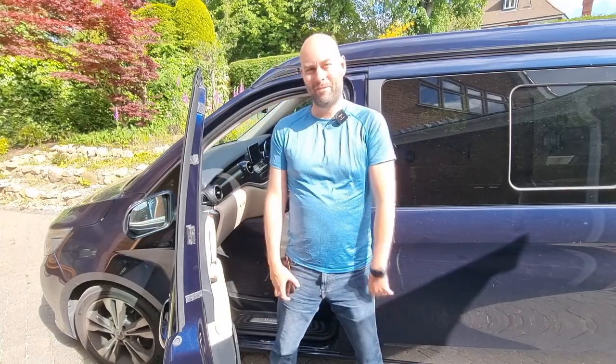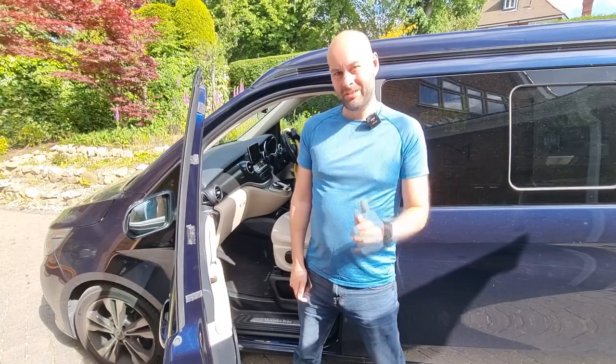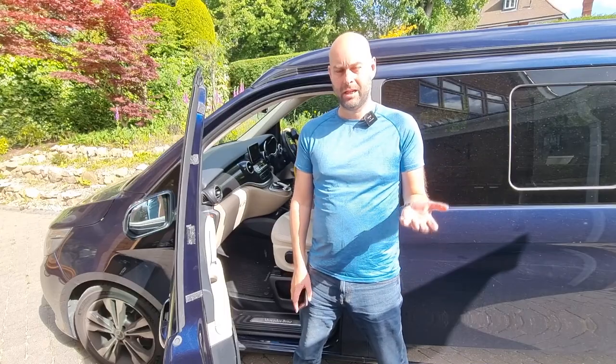Hi there, welcome to Camping Secrets, I'm Marky Mark. I'm continuing our little series of videos explaining the various features, tips and tricks that we've learned about the Mercedes Marco Polo camper van.